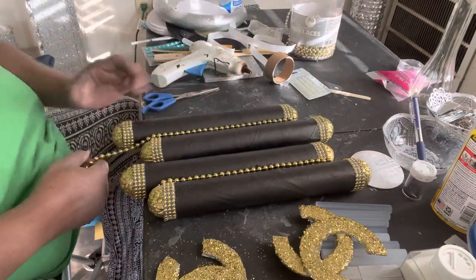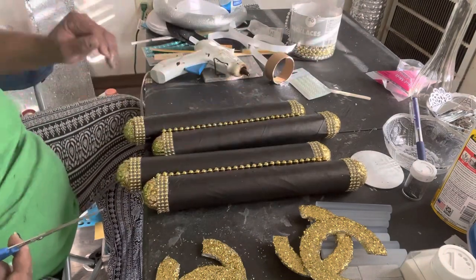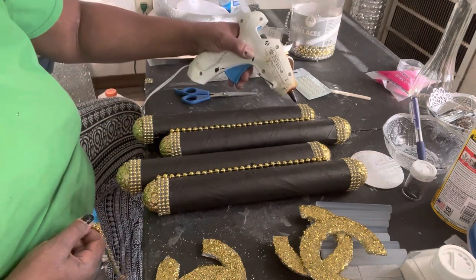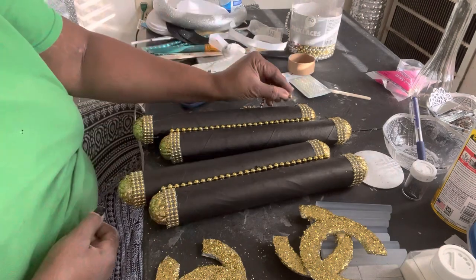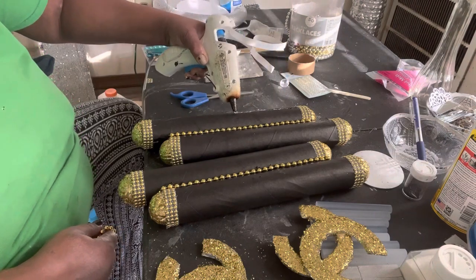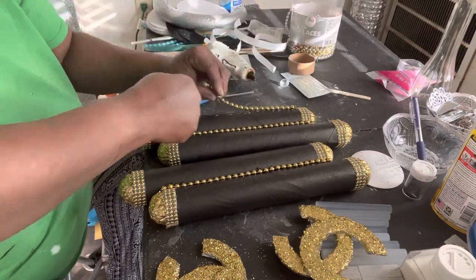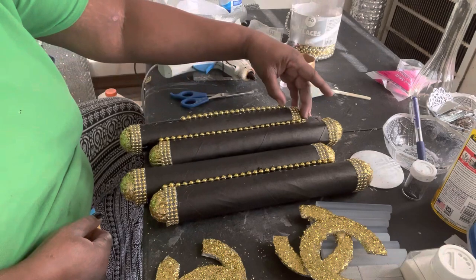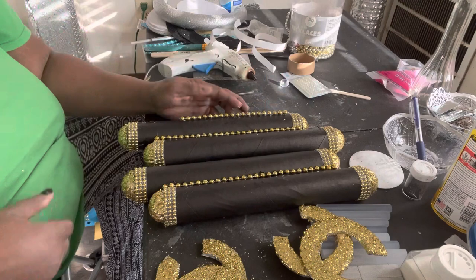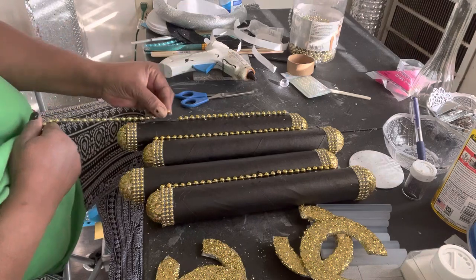So I'm back now, putting these gold beads down between the paper towel holders, and then I'm going to be putting them on the other paper towel holder on the side — sort of slanted.